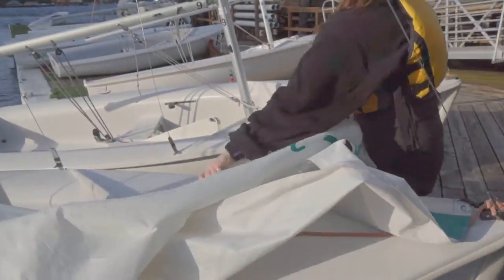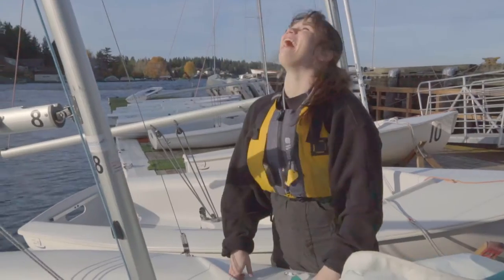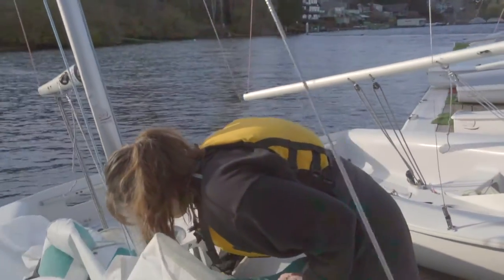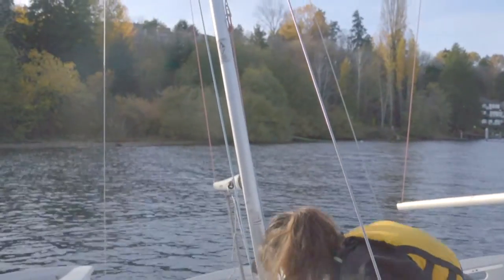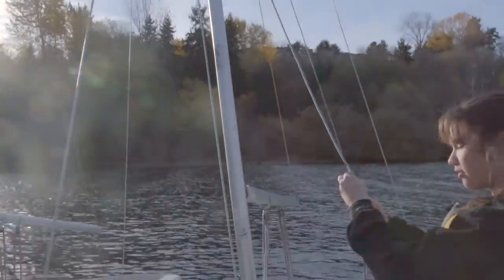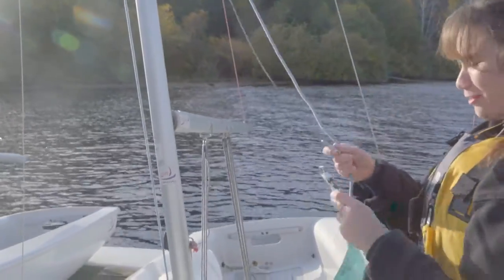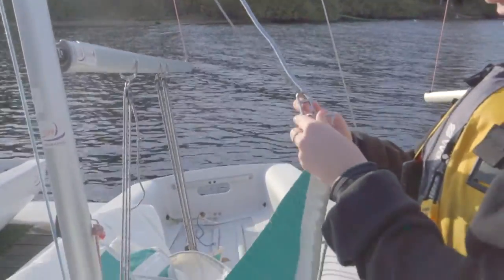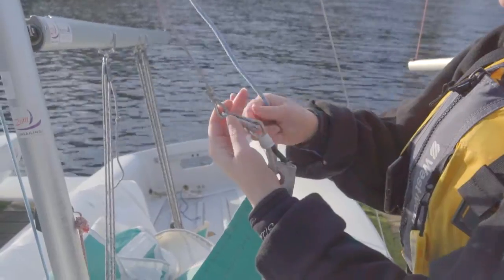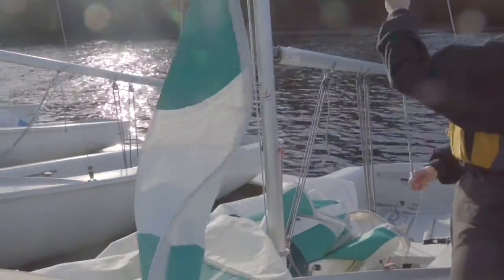Now I can run up the luff — this piece with the metal inside — and I'm going to find my jib halyard, which is this one right here. I'll undo this cleat knot down here and get my jib halyard. It's attached to the downhaul, so I'll pull it down to me. Then I'll undo the shackle on the halyard and attach it to the head of my sail. It's just a simple pin — turn it so it clicks, make sure it's facing up, and hoist up your jib.